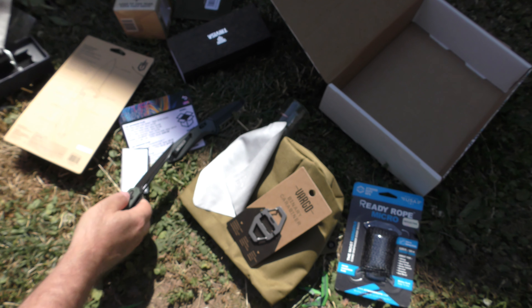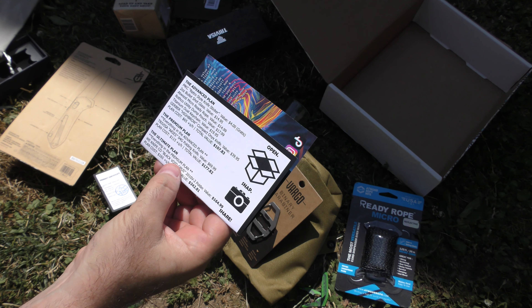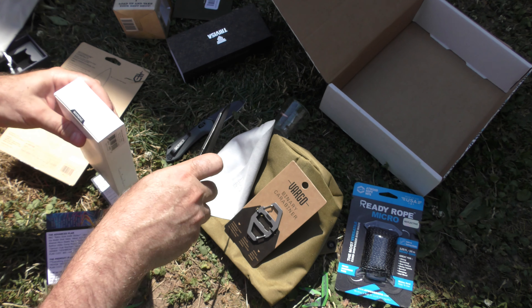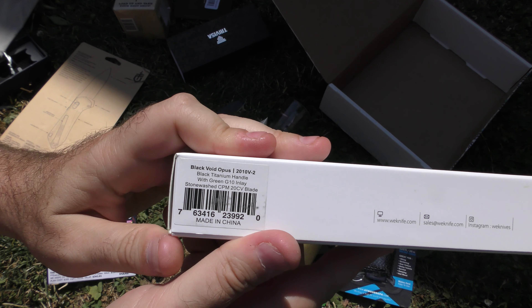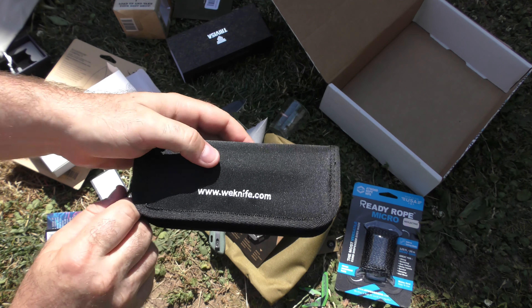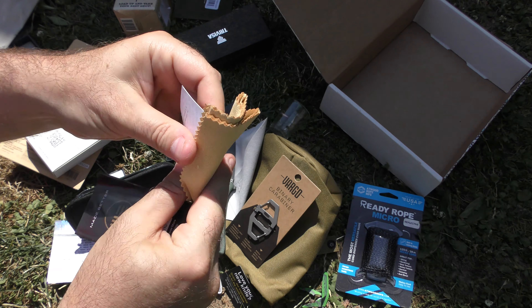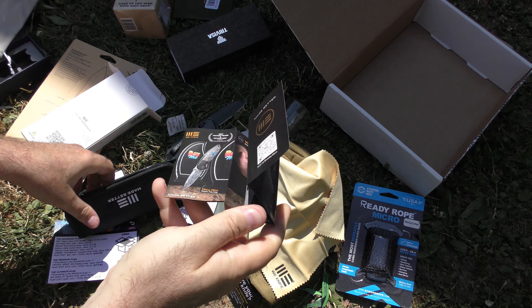The inclusion of the Travisa brings the total of the premium plan to $177.82. We've only got one thing left in the ultimate, and it's a WE, so we know it's going to be good — the Black Void Opus, value of $164.99. We believe that from a WE because WE's are expensive. Standard WE pouch — very nice and fuzzy. Celebrating their 10th anniversary. Decent cloth — we've seen better. Let's get to the knife.